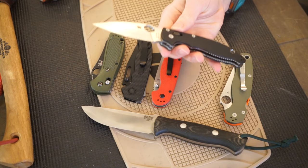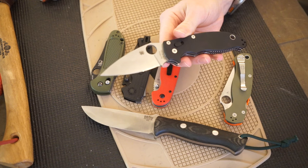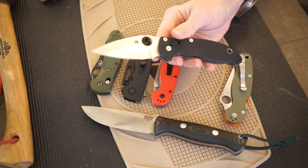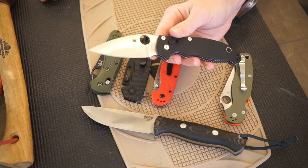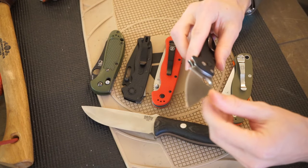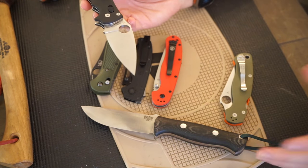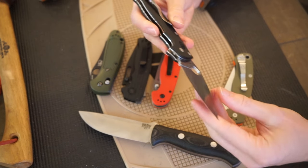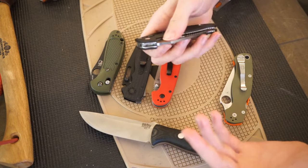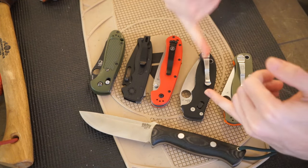Moving into the next two, we have the Spyderco Manix 2. Probably not in CPM S110V — it's not the best outdoor steel — but if you get this in something like CTS 204P, 20CV, or CPM S45VN, you're going to see a lot of good performance. The ball-bearing lock is going to give you a lot of strength, and within reason, I would feel comfortable batoning with it. You're not going to do the most hardcore tasks you'd have a fixed blade for, but you'll get a lot of performance. It'll easily strike ferro rods, feather stick, and handle fine, more delicate tasks. If you get it in one of the more stainless steels, this is also going to be a really good food prep knife.